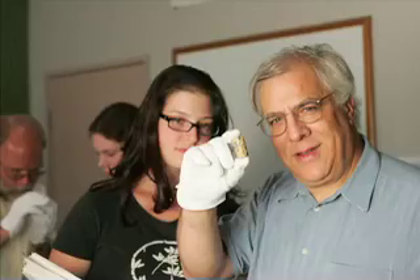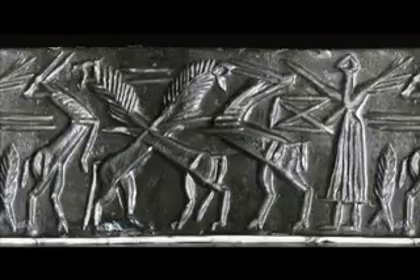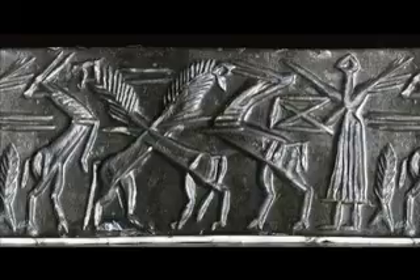A cylinder seal was the ancient equivalent of your signature card. In ancient Mesopotamia, you didn't sign things because they hadn't invented signatures yet. What you did is you wrote a document by impressing with a reed stylus in wet clay little wedges. Then when you wanted to finish writing the document — when you wanted to sign it — you would take a cylinder-shaped object with an intricate design on its rolling surface and roll that across the clay tablet, stamping an intricate design and sometimes your name as well.